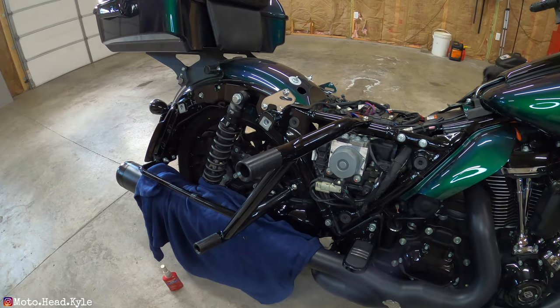That's all there is to it for this side. Just got to wipe everything off, then once we finish the other side, reinstall the seat, side covers, and saddlebags. Let's get to it on the other side - and let's try to remember to record everything.